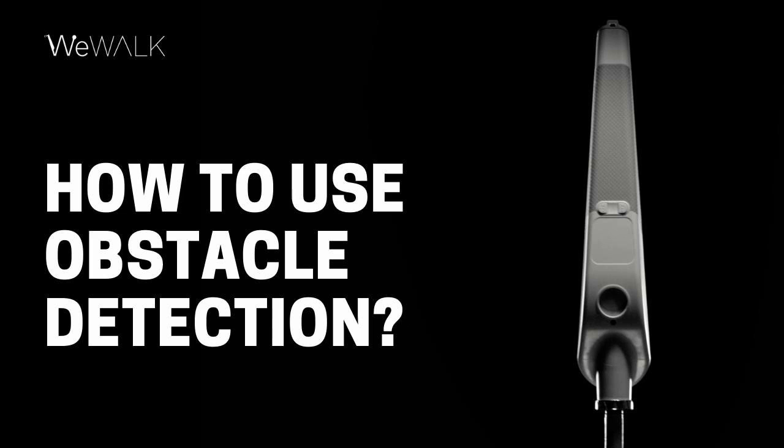And finally, please remember that WeWalk's obstacle detection feature is not a replacement for good orientation, mobility and cane skills. We therefore recommend that you seek orientation and mobility training before solely relying on WeWalk's obstacle detection feature.